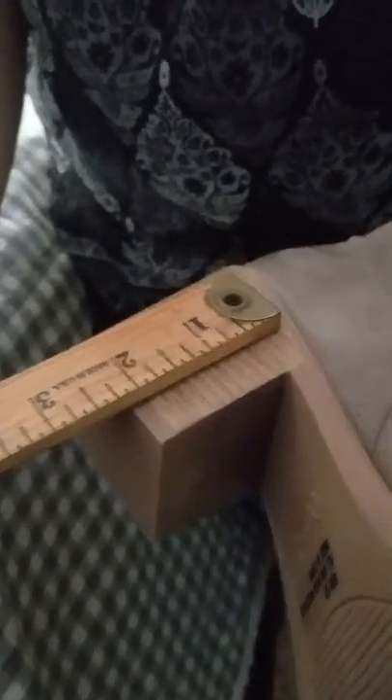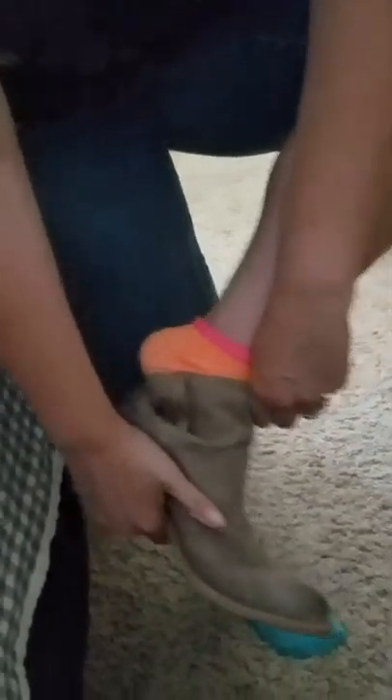The heel is just about two inches, which is taller than what I usually wear, but with how comfortable they are I can't tell the difference at all. You can see it's very easy to put on — don't laugh at my socks, I always wear socks with things — but you just slide them right on and there you go.